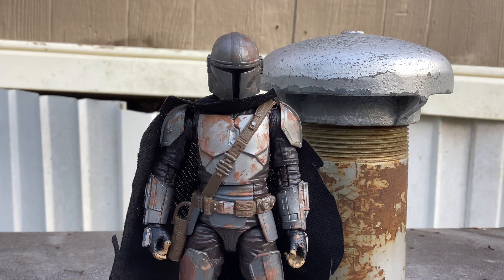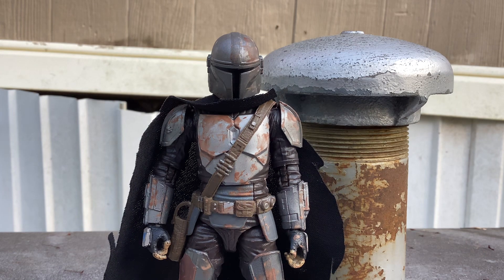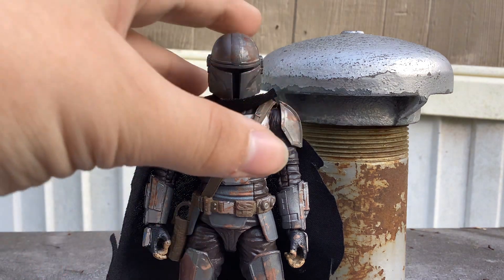Hello, my little booty lookers, cluckers, and chucklers. Welcome to a custom review. And we have the Black Series Mandalorian.